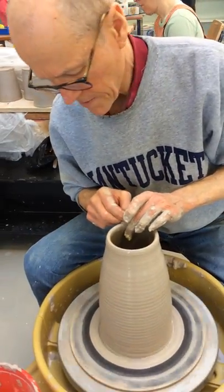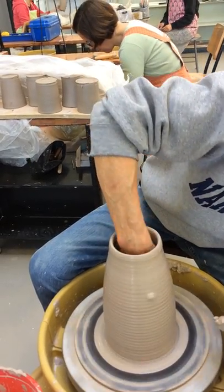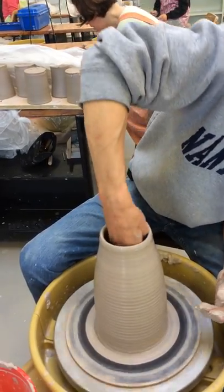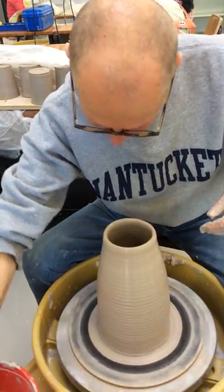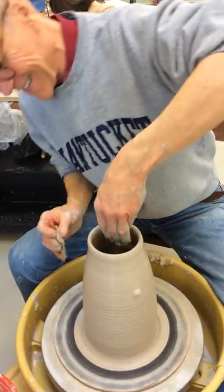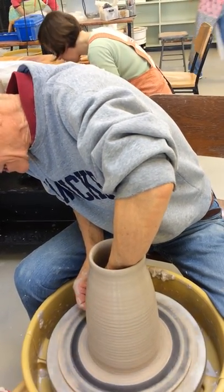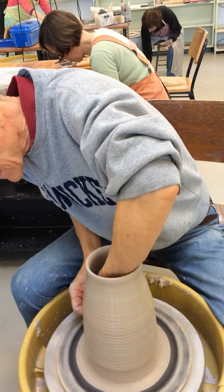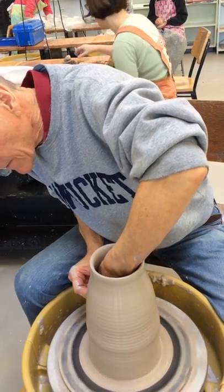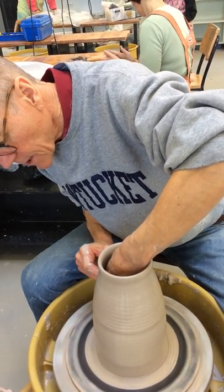That's going to be my final pull. Now I'm just going to mop out the inside, being careful to avoid making contact with the little pot. Be careful not to drop your sponge in there.